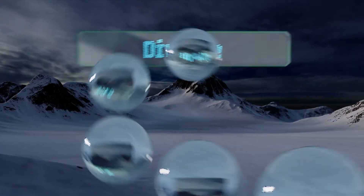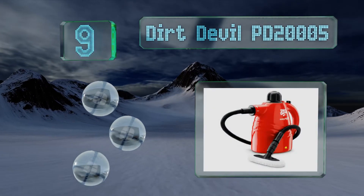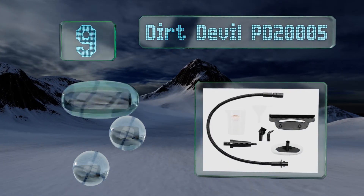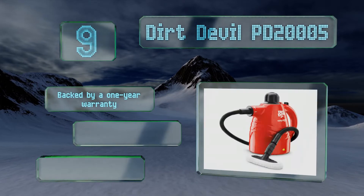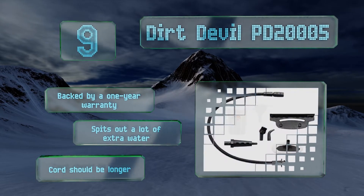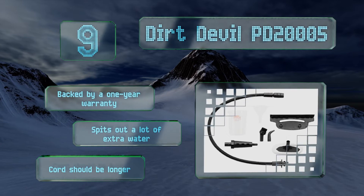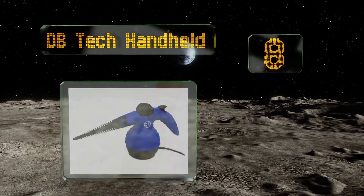At number nine, the Dirt Devil PD2005 prides itself on removing stubborn stains and comes with a jet tip extension for highly targeted spot cleaning. Its other extensions can be used for removing wrinkles, brightening counters, or functioning as a grill brush outdoors. It's backed by a one-year warranty, but it spits out a lot of extra water and the cord should be longer.